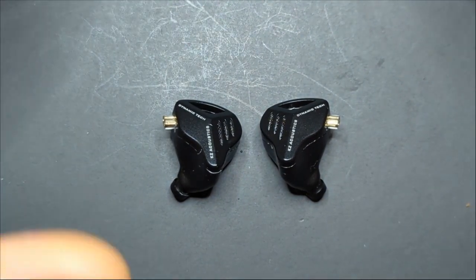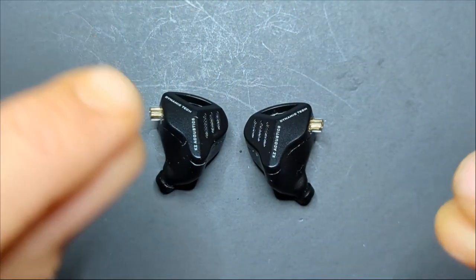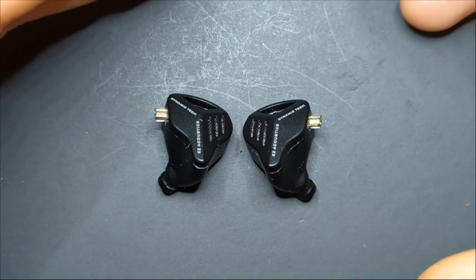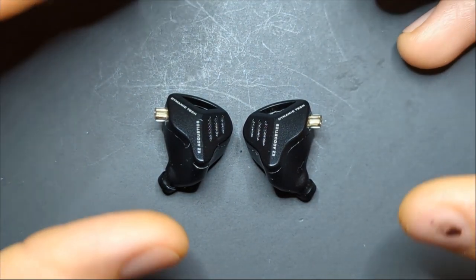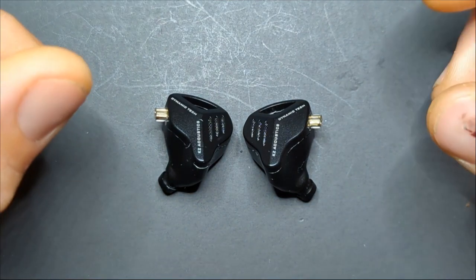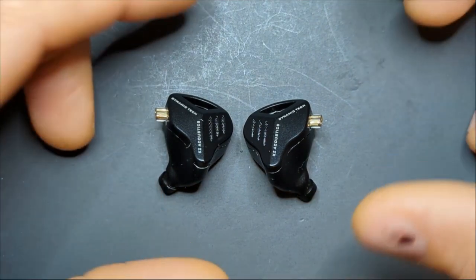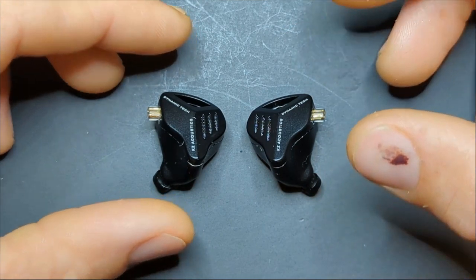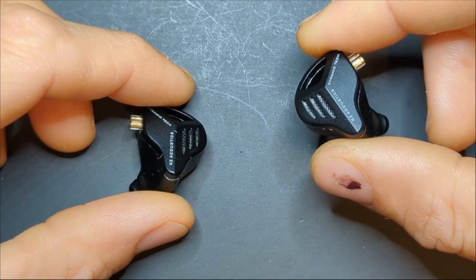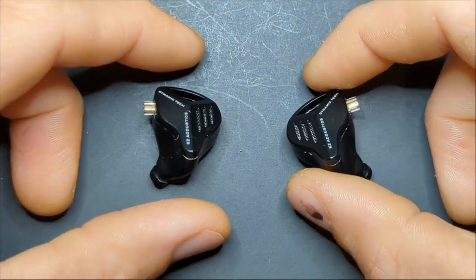Technicalities I'd give a B-minus — they're not the greatest, but the tuning is very very good. The signature is balanced with a slight sub-bass emphasis, kind of close to a Harman tuning. There's a little roll-off in the treble — they cut off at about 12 kHz. One driver has a secondary peak at around 18 kHz and the other doesn't, but I can't hear the difference anyway.